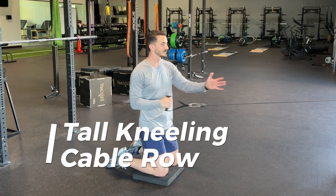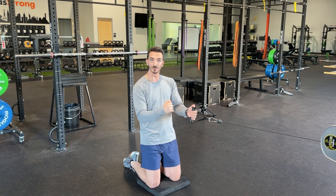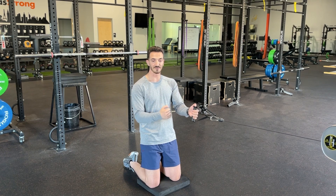These are our tall kneeling cable rows. We're gonna start facing the cable machine with the cable set up at about shoulder height. We're gonna do a row by pulling our elbow in towards our hip and we're gonna finish the movement with our shoulder pulling back at the end.